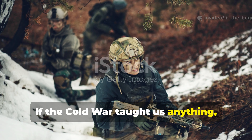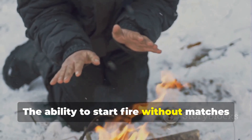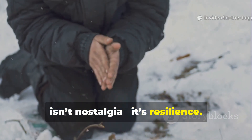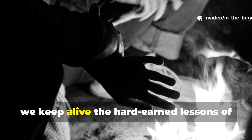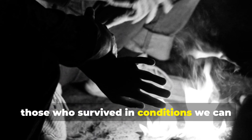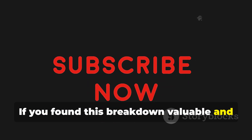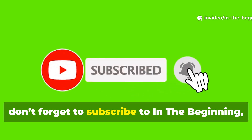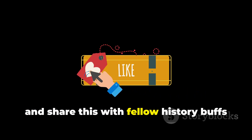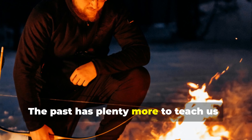If the Cold War taught us anything, it's that nature doesn't forgive ignorance. The ability to start fire without matches isn't nostalgia — it's resilience. By learning and preserving these forgotten methods, we keep alive the hard-earned lessons of those who survived in conditions we can barely imagine. If you've found this breakdown valuable and want to keep exploring the lost survival technologies that shaped history, don't forget to subscribe to In The Beginning, hit that like button, and share this with fellow history buffs and survival enthusiasts.